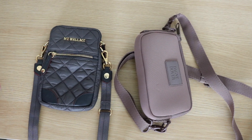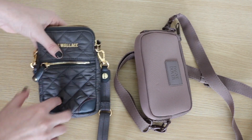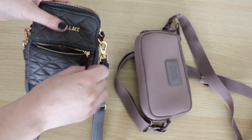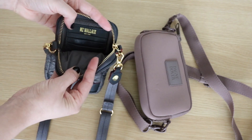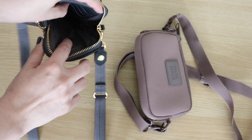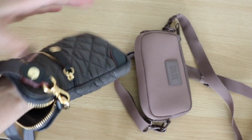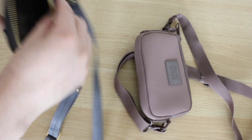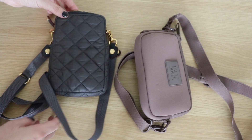Let's take a look at the features. The MZ Wallis Micro Crosby has a little pocket on the outside that goes all the way down to the bottom. On the inside it's very simple — you have three card slots and then an open space down there. It's kind of dark so you can't really see it, but it's basically just an open space for you to toss your phone, lipstick, or whatever you might need. And then on the back it's just completely solid.